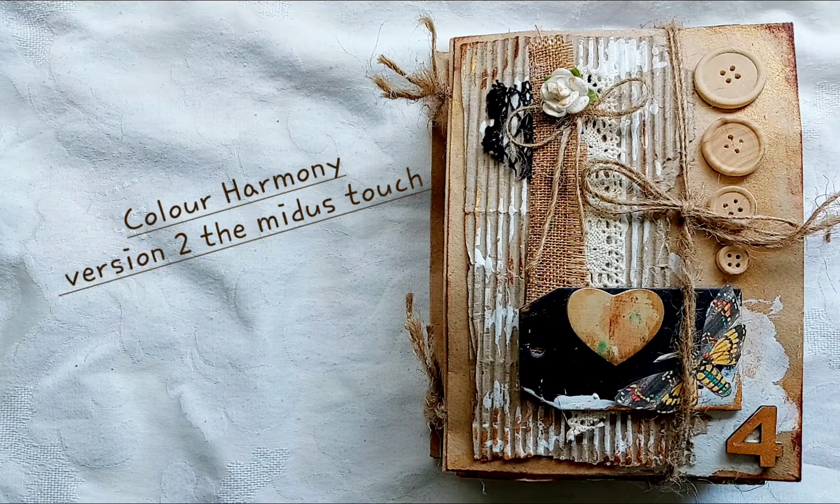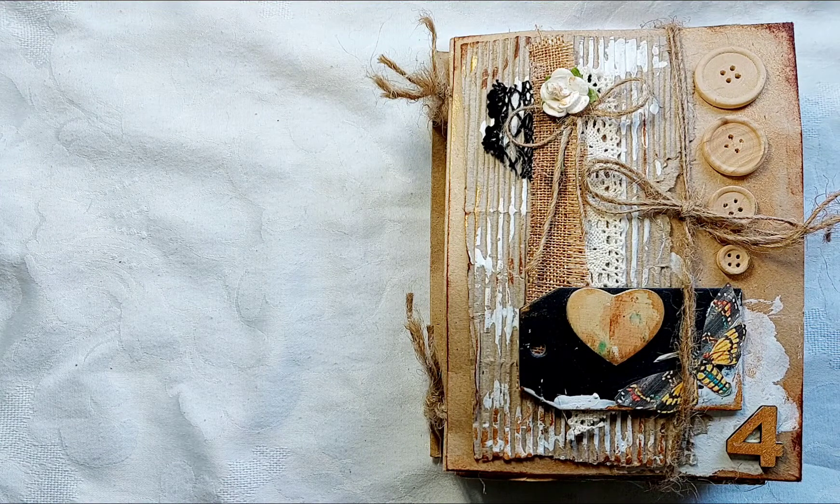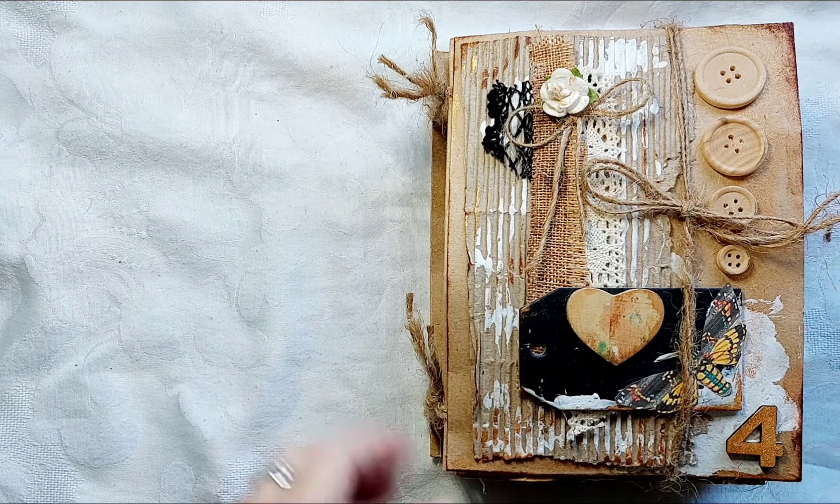Hello everybody and welcome back to my YouTube channel White Ravens Creatives on Vancouver Island, home of the white raven. I have a little book here — this is version two of a little book I made a while back. I shared a video of that, and when I was going through it I got inspired to add more to the blank pages, and now I want to show you what I've made.